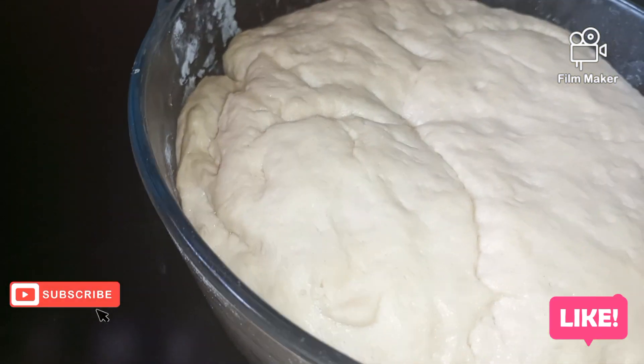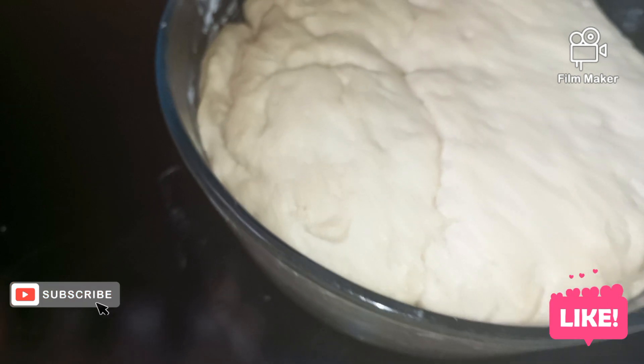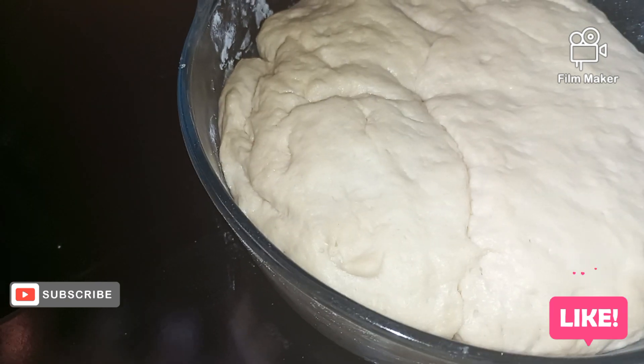Okay, now I'm taking it out. I kept it in the oven. I'm moving it out.